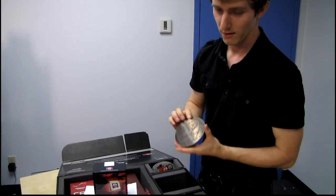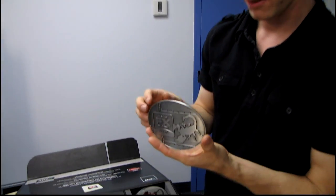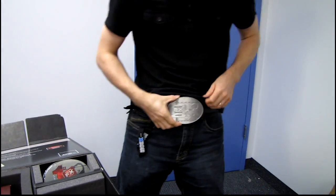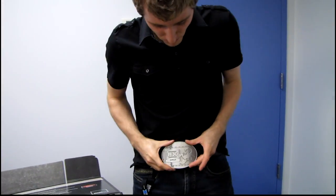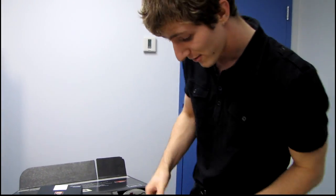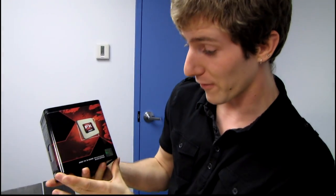This kit comes with a T-shirt and also — you guys are going to love this — an epic belt buckle. It's quite large, and if we didn't already know that AMD is an Austin, Texas-based company, I think we know now.